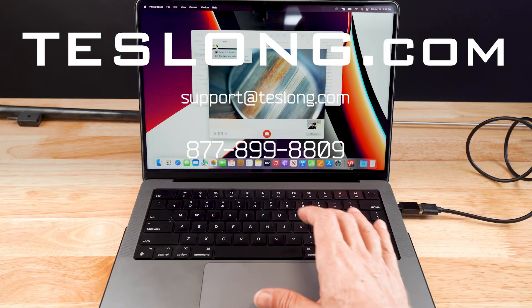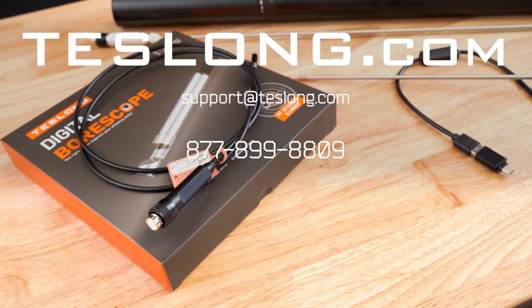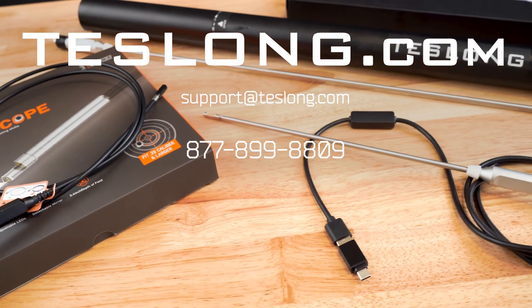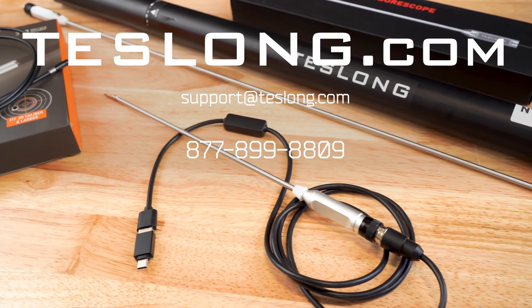If you still have more questions or are experiencing any issues with your product, please contact us via email, online chat on our website, or call us on the number shown on the screen. Thank you for purchasing your product from Teslong.